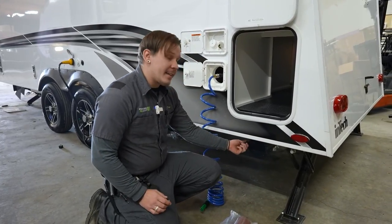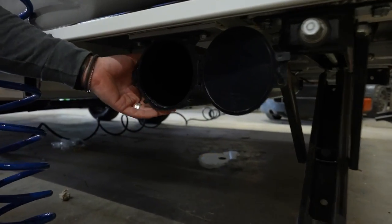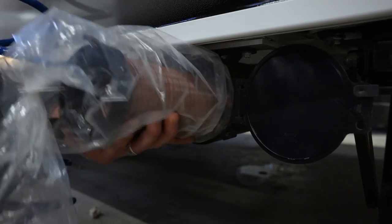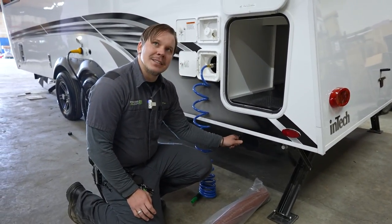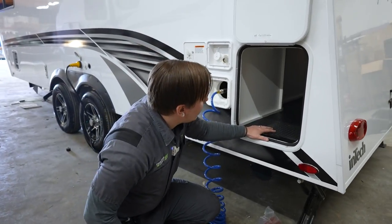InTech has included a dedicated under-compartment sewage hose storage area so you don't have to store the sewage hose with your other belongings. Place the hose inside and a small latch on the side keeps it secure while traveling.